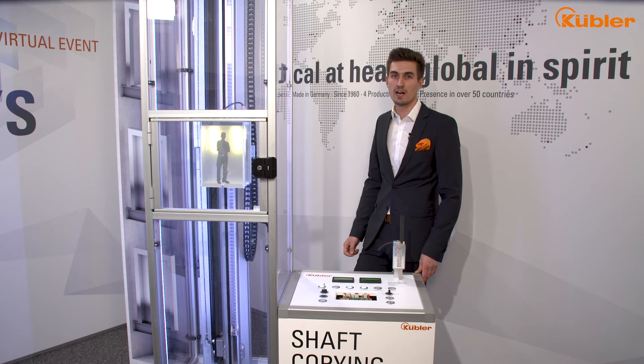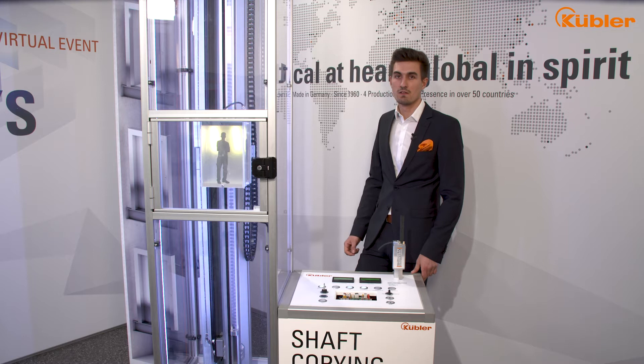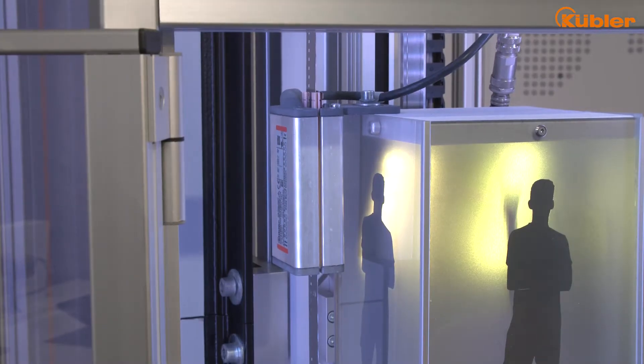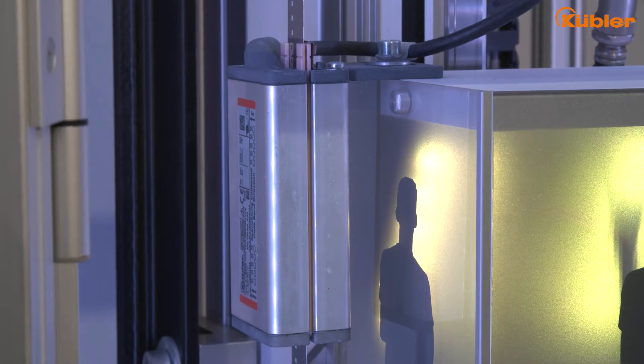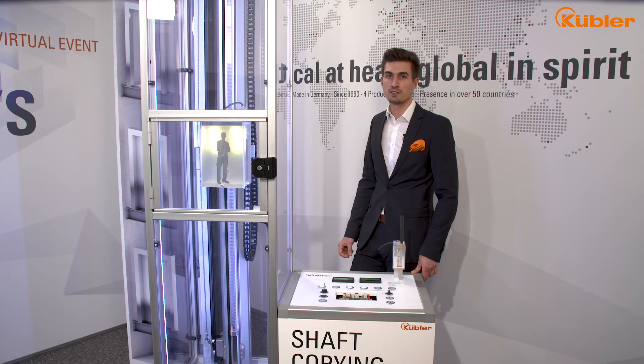Function number one: end limit switch. While mechanical limit switches were required in the past, we are now able to emulate this end limit switch function failsafe via our safe system. The sensor is mounted on the top of the cabin and detects the absolute cabin position, providing a precise and 100% slip-free position value.